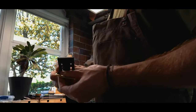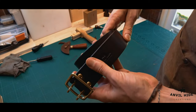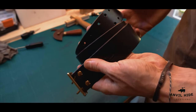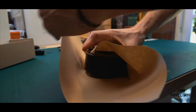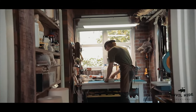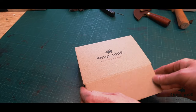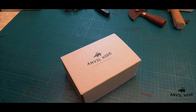When I take something natural and rugged like a side of leather and create something functional out of it, I find a lot of beauty in that. I think that's what drew me towards using leather in the first place — making things that truly get better with age. That's Anvil Hide.